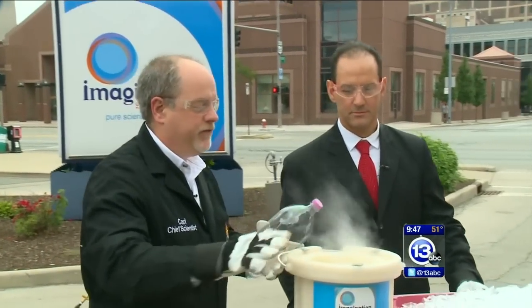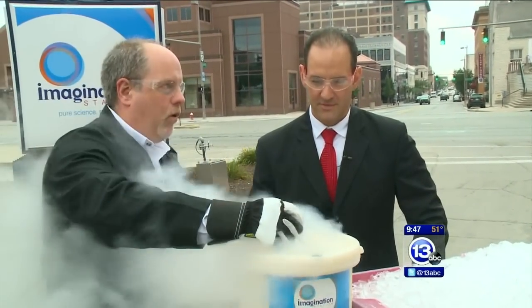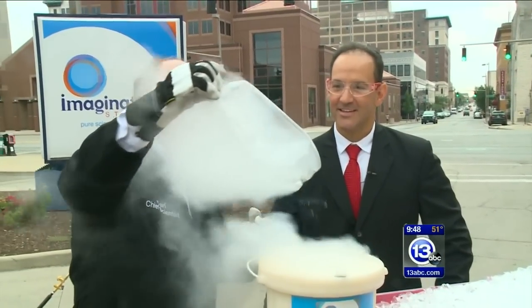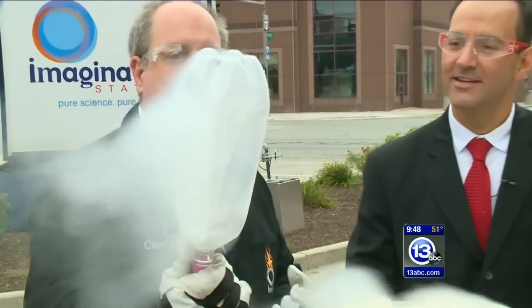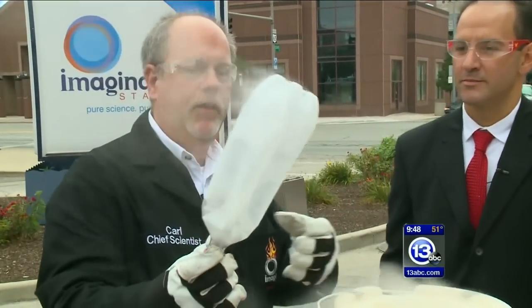This is a container of liquid nitrogen — it's very, very cold. If I put this two-liter bottle in there just for a few seconds, hopefully we can cool the air inside a bit. It takes up less space, and besides being very cold, the bottle has now sort of collapsed in on itself because those air molecules have condensed a bit.